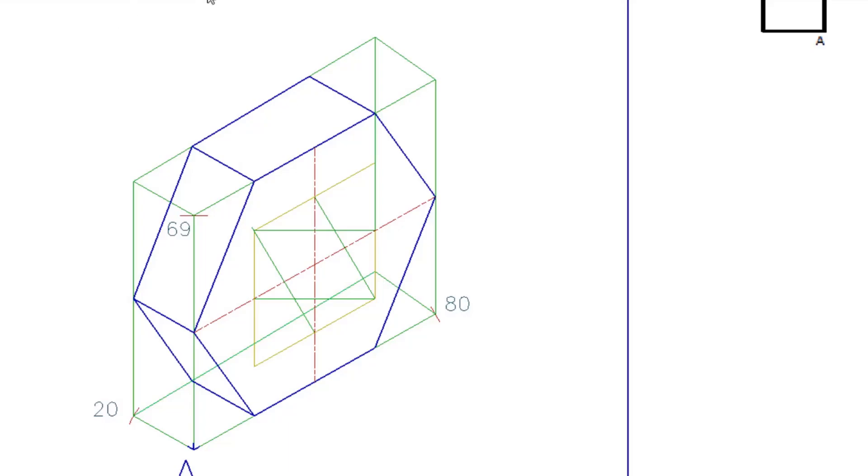Now it becomes quite easy. Place your compass on the blunt corner, move the lead to the construction point, and draw your curve — it should look something like this. Repeat: place the compass on the other blunt corner, move the lead to the opposite middle point, and draw it solid. You now have two curves sitting on each side. Then adjust so it lines up with the first curve and draw that arc solid as well. Repeat on the other side to complete the ellipse.